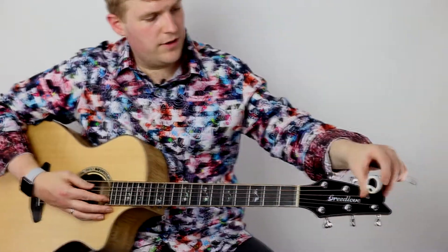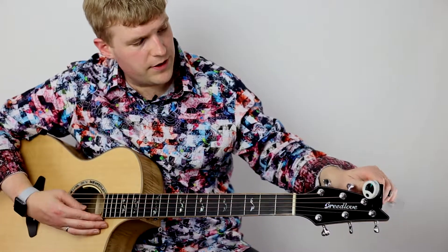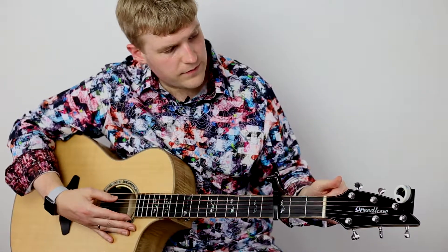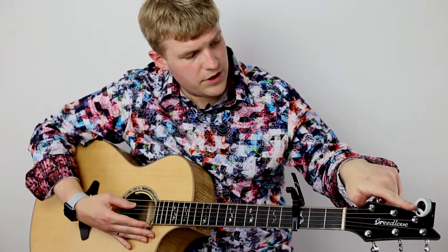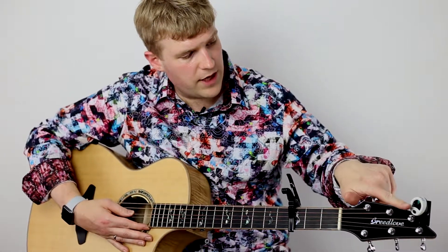So if I add this capo after I tune it, let's take a look at my tuner here and make sure that I'm perfectly in tune first. Looks like I'm in pretty good shape. Now I'm going to stick this capo on the third fret. Suddenly you'll start to see a jump where the note is actually sharper than it was now that I've added a capo.